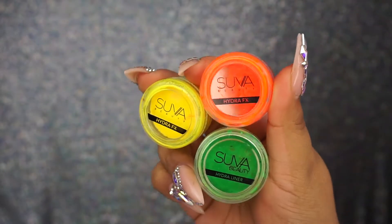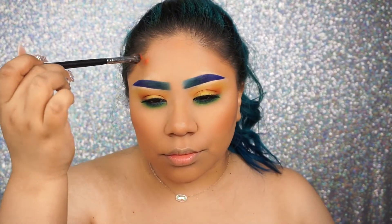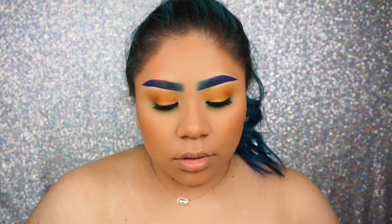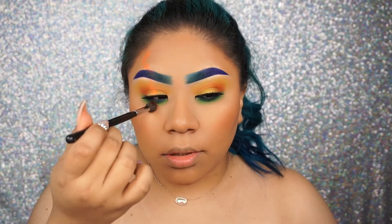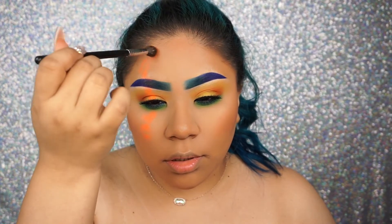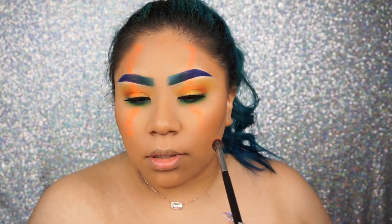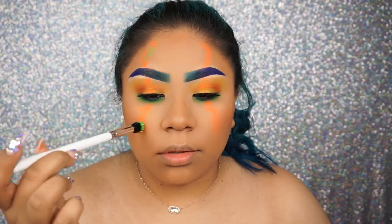Now for the fun part — I'm going to go in with Super Beauty Hydra Liners. These are water activated and they glow under UV light. I'm going to quickly activate them using a little bit of Fix Plus, then take my blending brush and start placing these all over my face. I was planning on doing like an S-type swirl on my face, but it ended up going everywhere. I'm going to be using different brushes for each color just so I don't have the same dots or smudges — I wanted them to look a little different. I just keep layering each color over and over until I get it where I liked it.